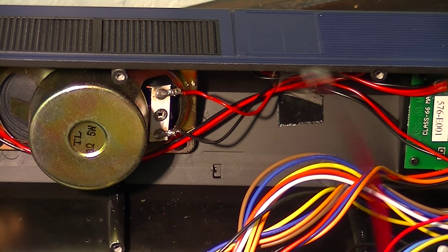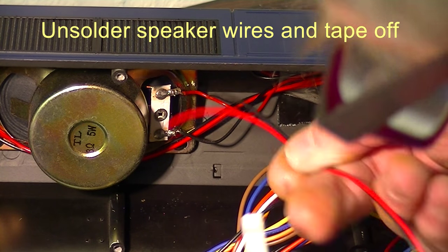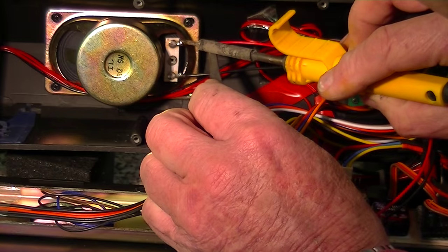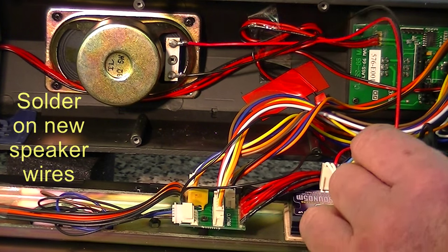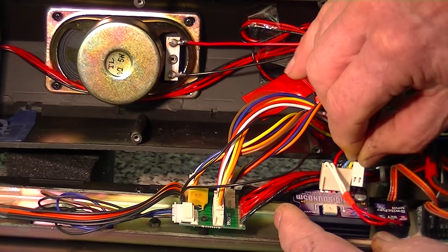The next thing I've got to do is to solder the speaker plug wire onto the AccuCraft speaker. There is a superb speaker here inside the locomotive. There's the red one, and now we take the plug and we plug it directly onto the AccuCraft.